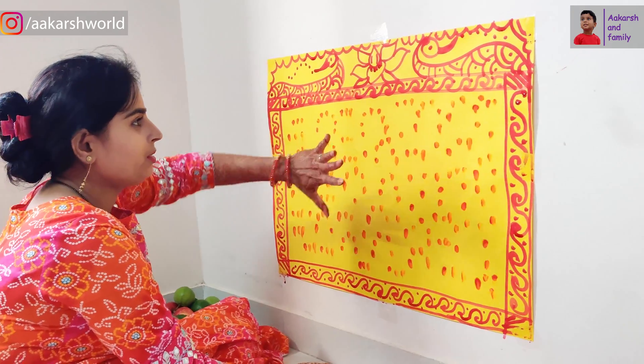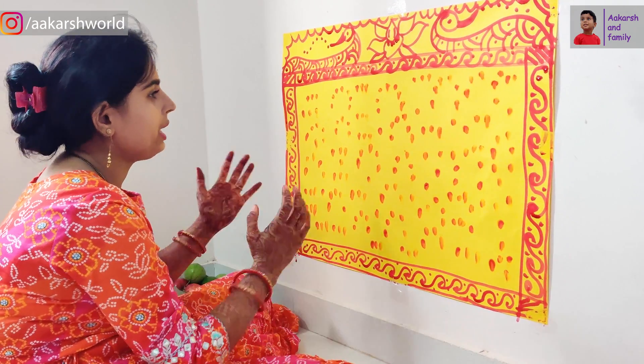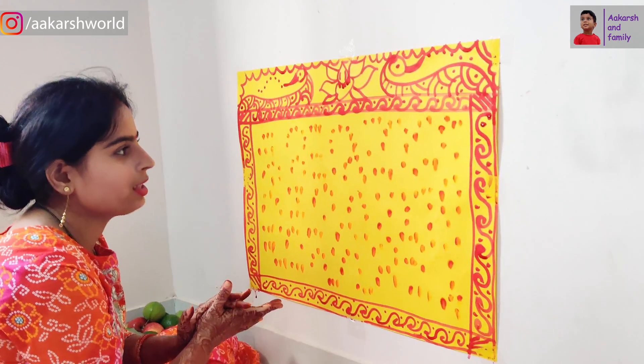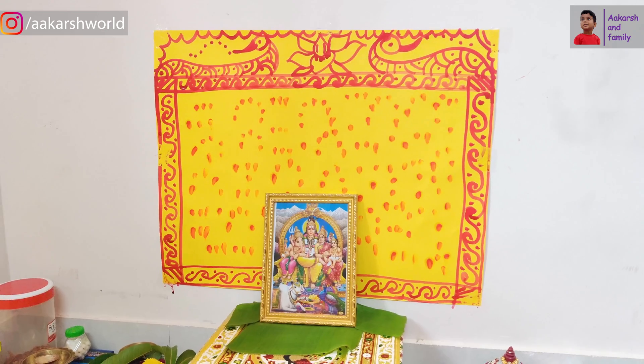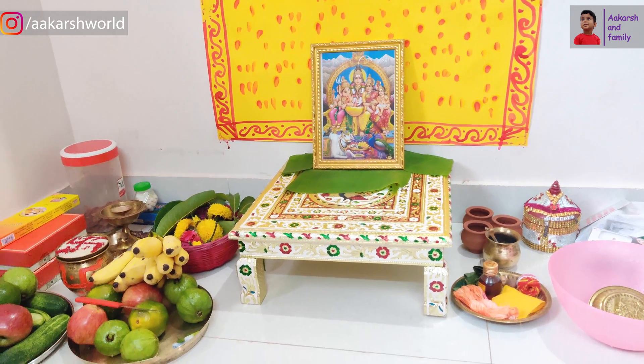So friends, look at this. I am ready — see my bandana. And it's like this. When you get married, you can wear this kind of cover. And now we have got all the flowers. I have prepared and washed all the flowers.